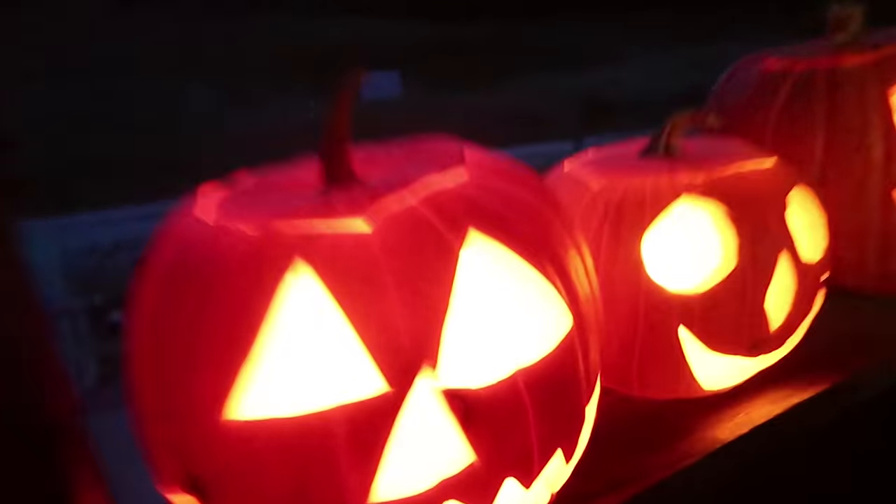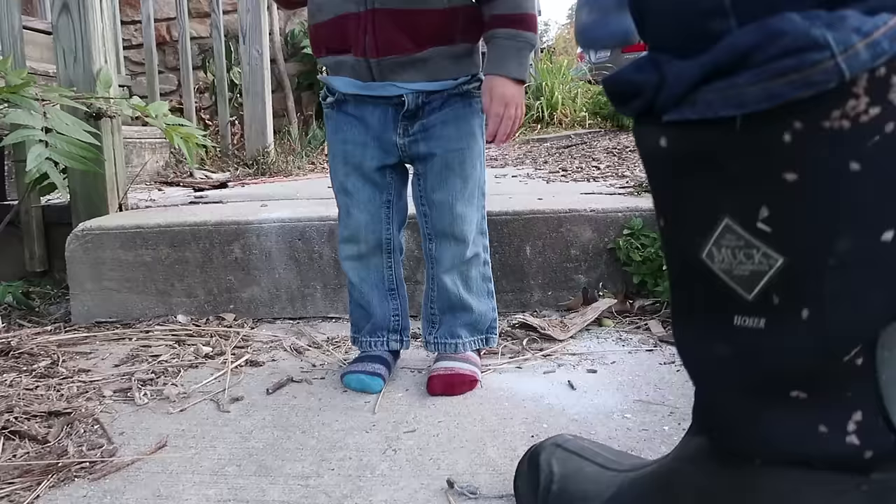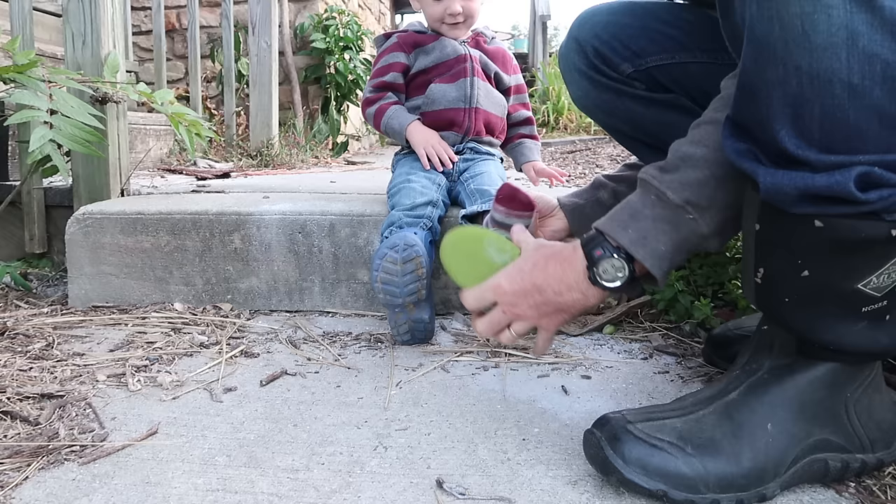Homegrown jack-o'-lanterns. All right, let's get your boots on. Look, I got the mismatch just like you like — one green, one blue. All right, ready?